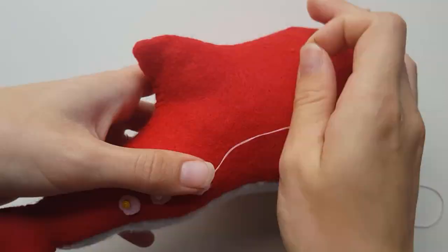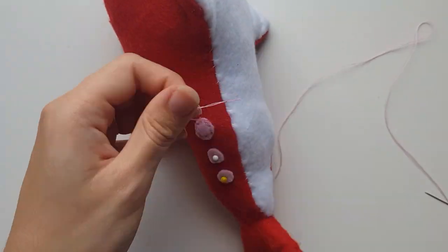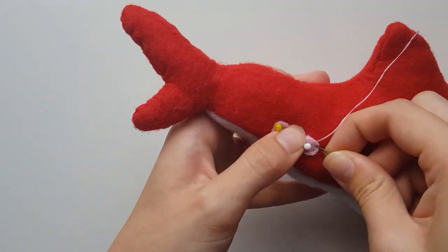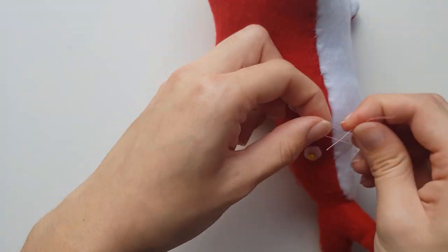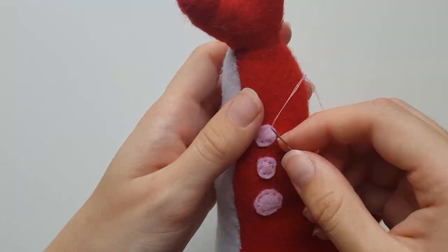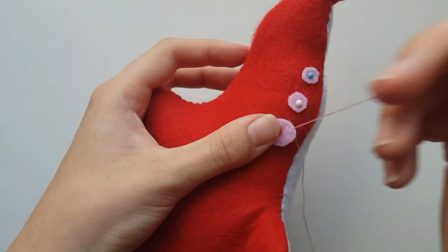Place three of the circles in different sizes that are marked four on the pattern and pin them near the back tail on one side. Use a back stitch to join these to the body. Repeat this for the second side.